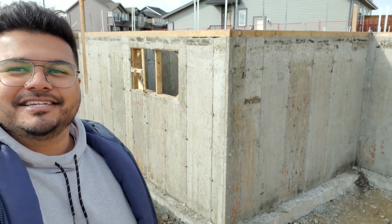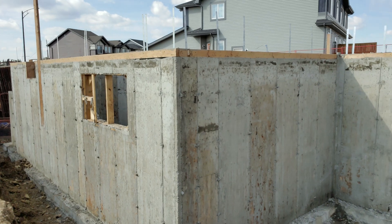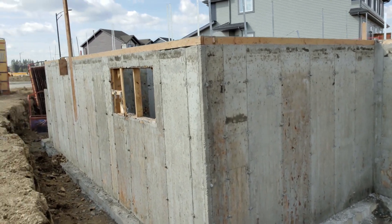What's up YouTube fam? Welcome back to another episode of our Kavanaugh duplex series. Look what I have behind me — foundation complete. Doesn't she look like a beauty? Fresh concrete.